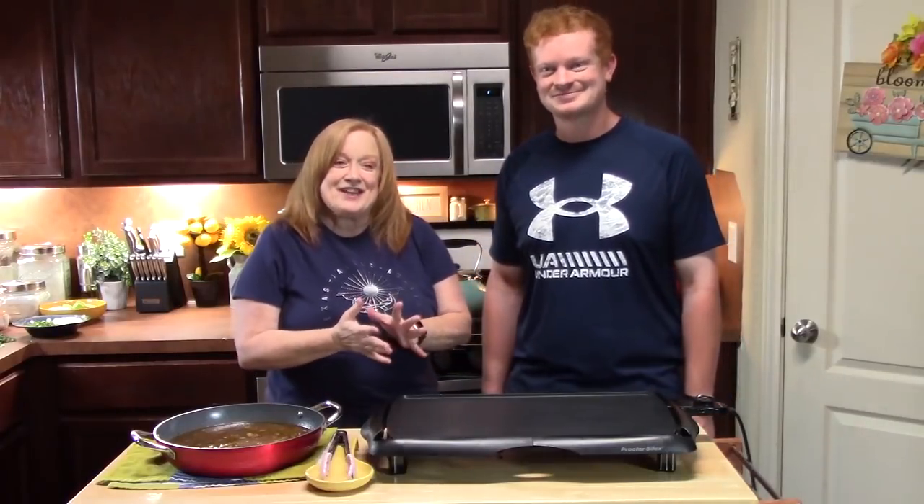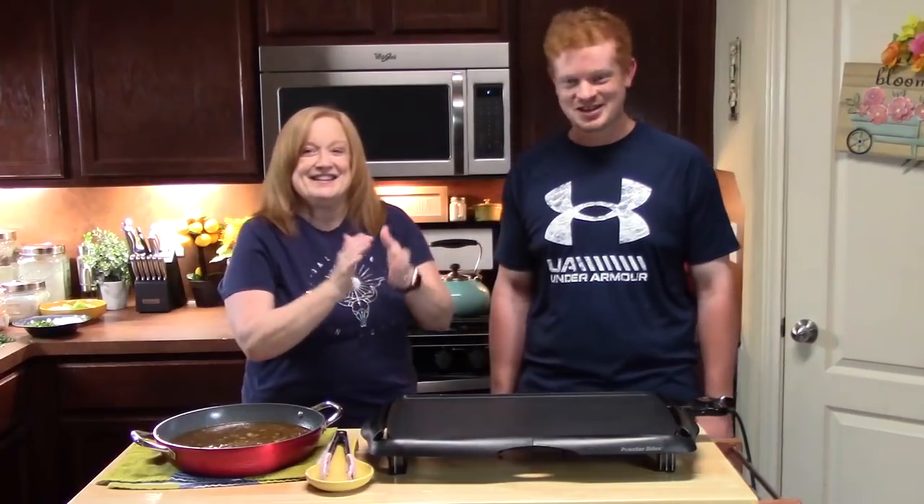Welcome back everyone to Katherine's Plates. I got my son Joseph in the house today. He just got off work and he's ready to make this dish for you guys. We've never made this before but it sounds so delicious — Birria Tacos — and we love making Mexican inspired dishes.